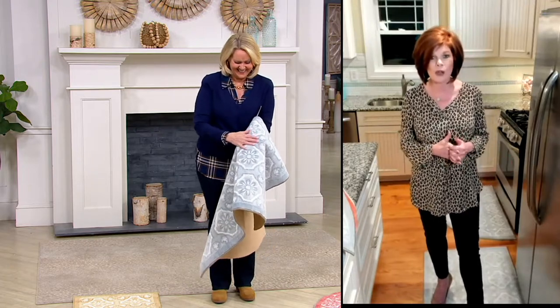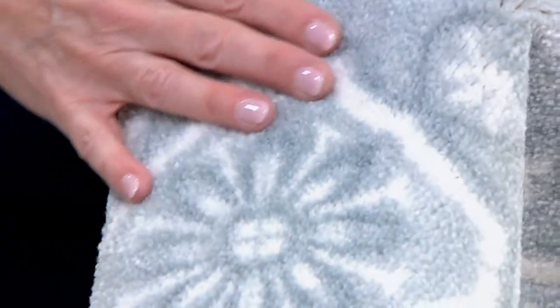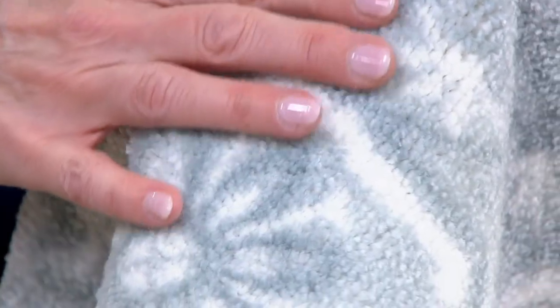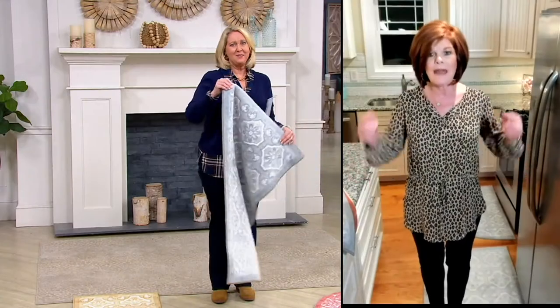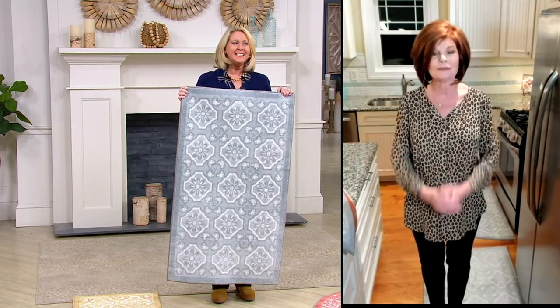The design is beautiful — it doesn't matter what your decor is, whether you're farmhouse chic, whether you've got espresso furniture or cherry. It's got that low pile, which is really great. That means it's easy to open up that bathroom door, that front door, the French doors going into your family room — it's not gonna get hung up whatsoever. Think of everywhere you need an accent rug that's a workhorse: something people can wipe their feet on but that's also decorative.